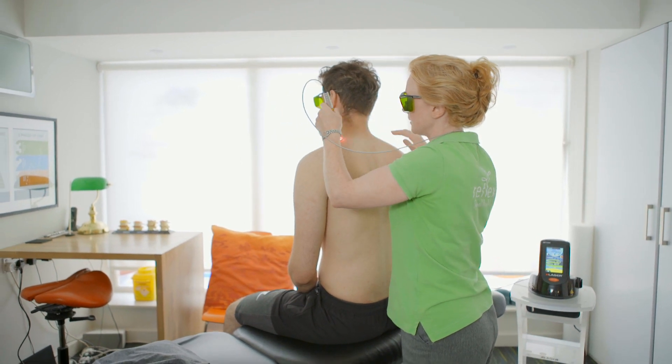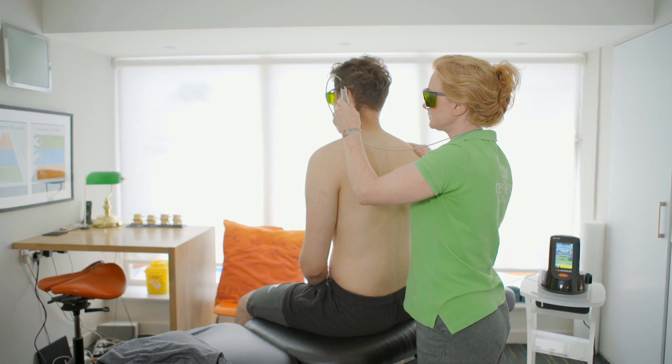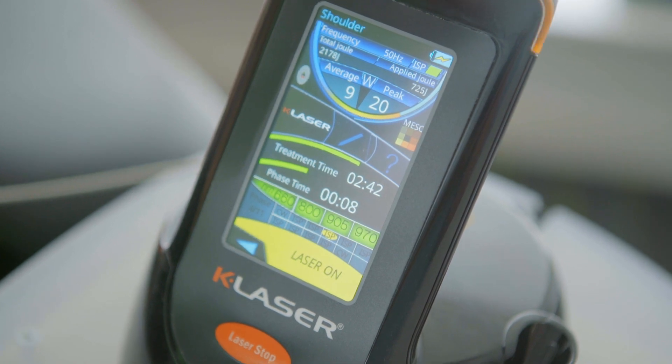We can look at the knee and meniscal injuries, hamstring tears, right down into the Achilles and into the foot with something like plantar fasciitis. In addition to biomechanical conditions, the laser also enables us to treat cold sores, fungal nail infections, sinus issues, peripheral neuropathies, diabetic ulcers, and even bed sores. There are so many more I cannot possibly mention them all today.